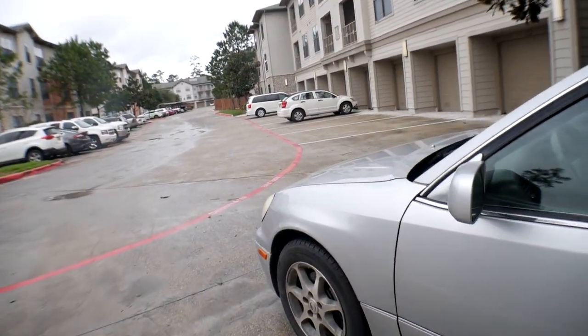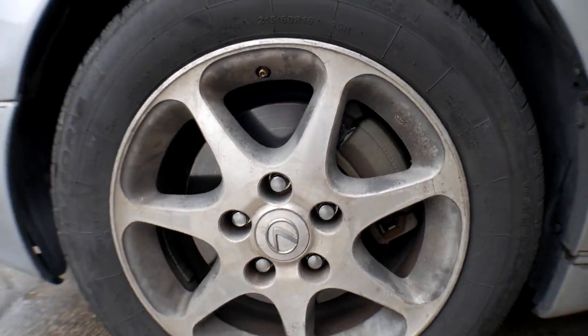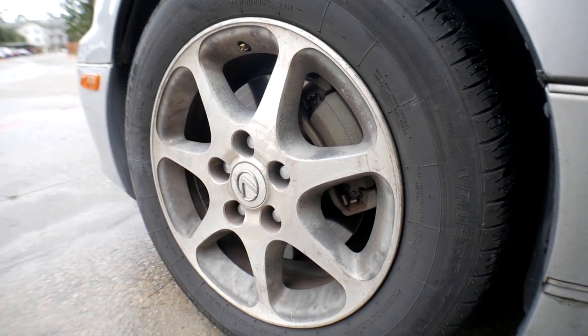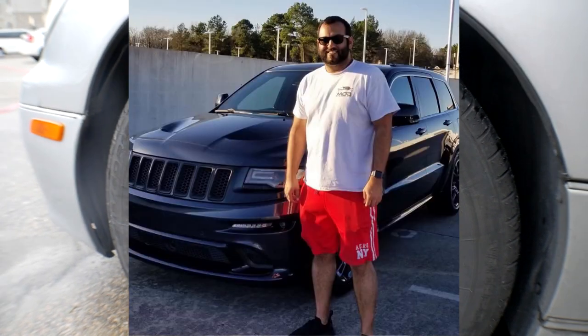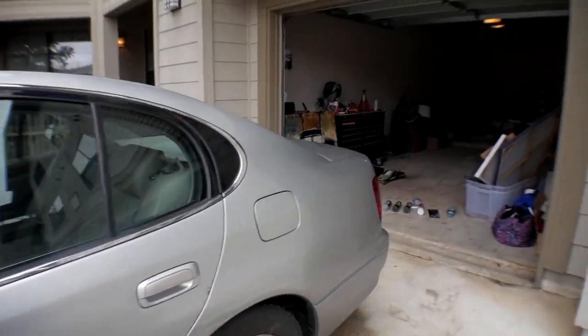The only problem with these wheels is they were sitting outside his dad's shop for a long time and they're gross. When I say a long time, I mean a long time — Faze-on is really old, just look at his hairline. Big thank you to him for the wheels, but now it's time to de-ugly them.